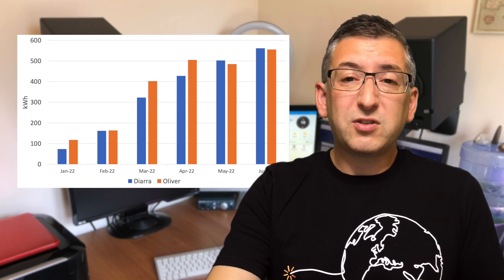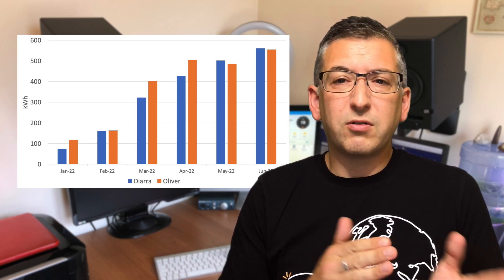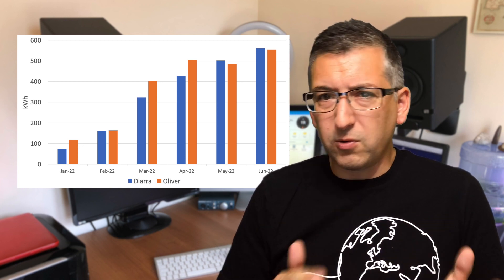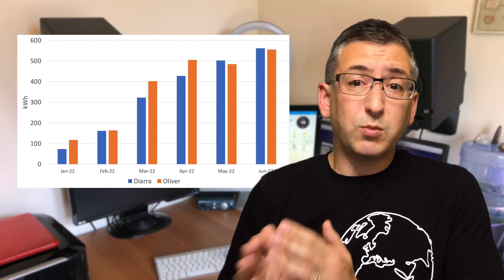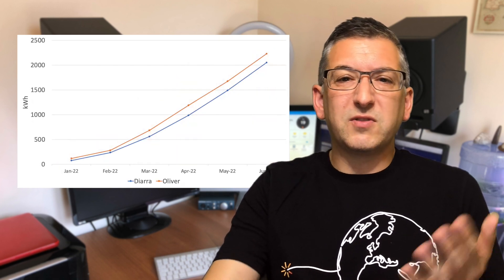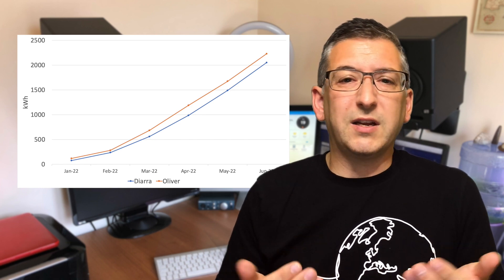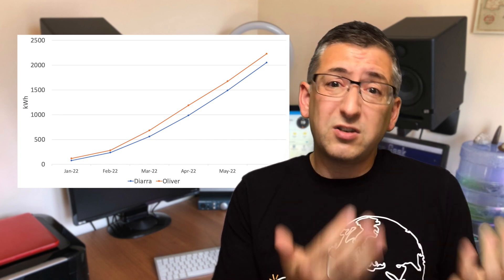For June, again you beat me fair and square with 562 kilowatt hours to my 555. This really shows that the multi-directional solar array makes quite a difference in capturing energy throughout the whole day. I know that during May and June there were quite a number of days where it was dull and overcast in the mornings — where my generation would normally be at its peak — and then the sun came out mid-afternoon just as my panels were starting to become shaded. In terms of SolarEdge versus Enphase, there's currently not a lot in it for generation performance. Over the last six months I've generated 2,230 kilowatt hours whereas Diara has generated 2,051 kilowatt hours. Your decision between microinverters or a string inverter with optimizers will come down to your own priorities in terms of cost, component failure risk, or brand preference.